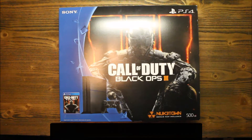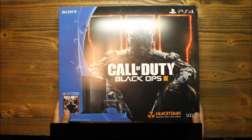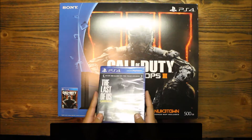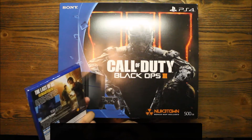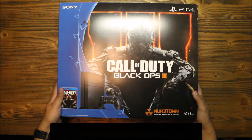Hello everyone, it's Chris here with the Gadget Lab. Today we're gonna do an unboxing of the PlayStation 4 Black Ops 3 bundle. Now I'm a huge Xbox fan, but a friend of mine recommended a game that is a PlayStation exclusive — it's called The Last of Us. He showed me a video of it and I really enjoyed it, so I had to buy the PlayStation 4 to play it.